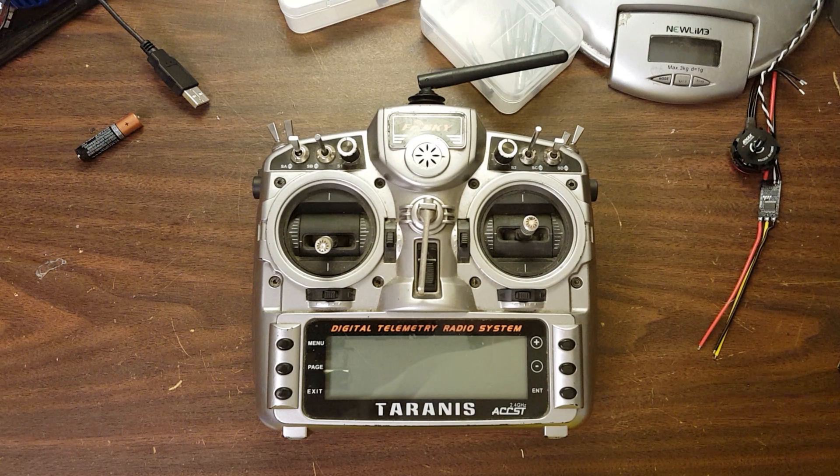Today I'm going to show you how to put a new set of gimbals into your Taranis. I'm putting new gimbals in my Taranis because they've stopped re-centering consistently. They should go back to 1500 when you release the stick, and I kept having to constantly nudge the trim one way or the other to get them to re-center. So that was my sign that it was time to replace my gimbals.